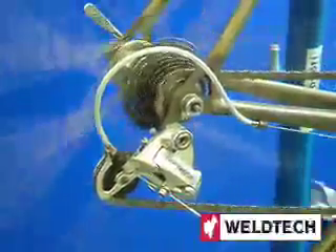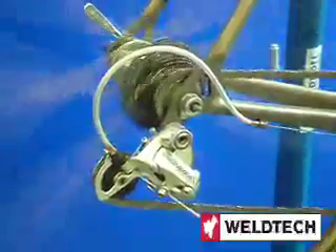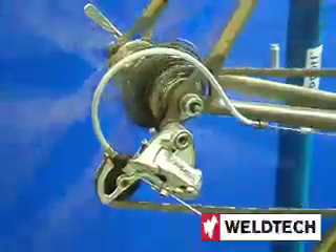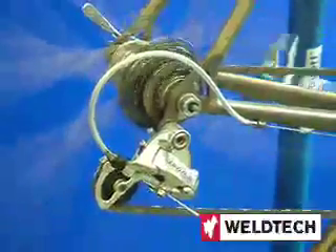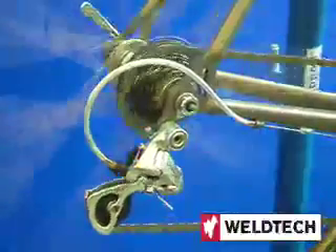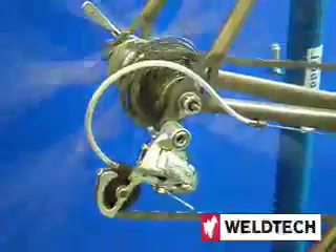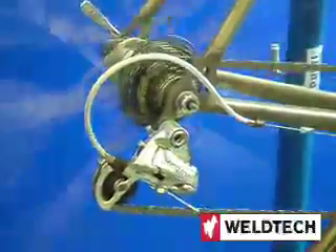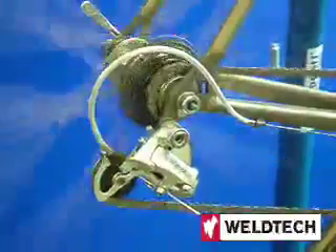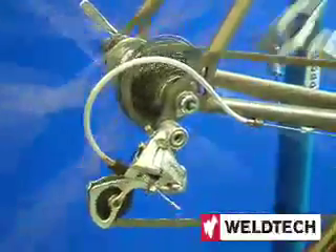Once we've got the cable adjustment tension, check it again. Click in — it's not going up, so we'll just put a little bit more on the barrel adjuster. Release and repeat it two or three times to make sure the shifting is consistent.